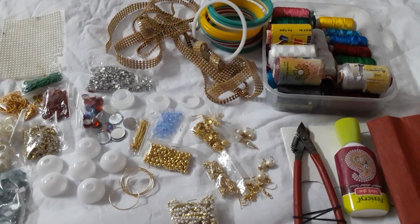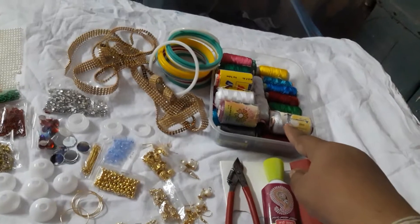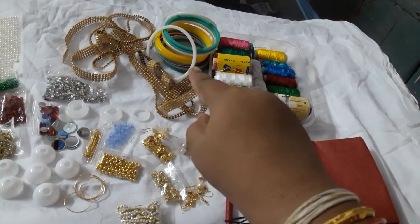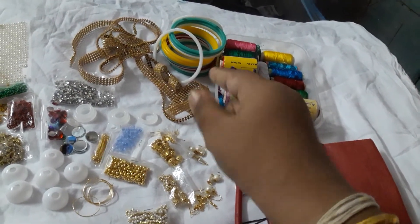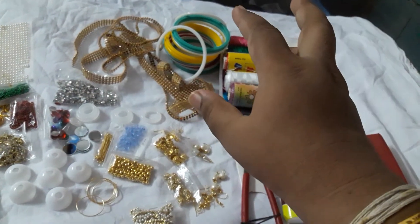Let me take you through the materials I have picked up this evening. These are the silver threads and these are bangles of different colors. I picked up only a single shaped one; in the market you get different sizes and shapes as well.